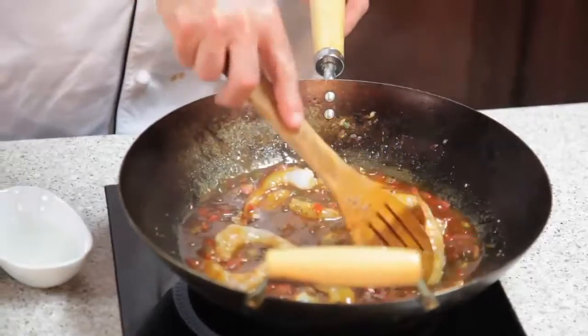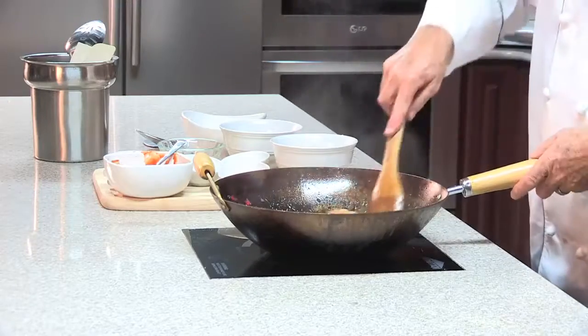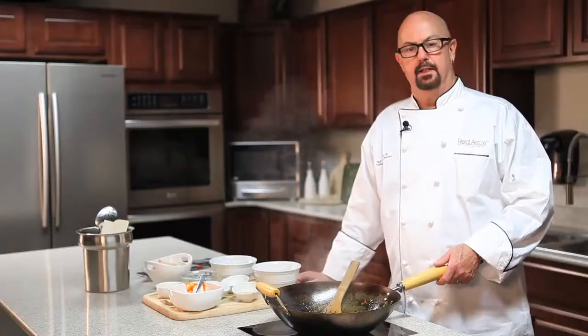Your final dish will not lack any of the robust deep roasted garlic notes or the fresh ginger notes, and since the dish contains chopped veggies, taking out the real ginger and garlic will not affect the appearance.